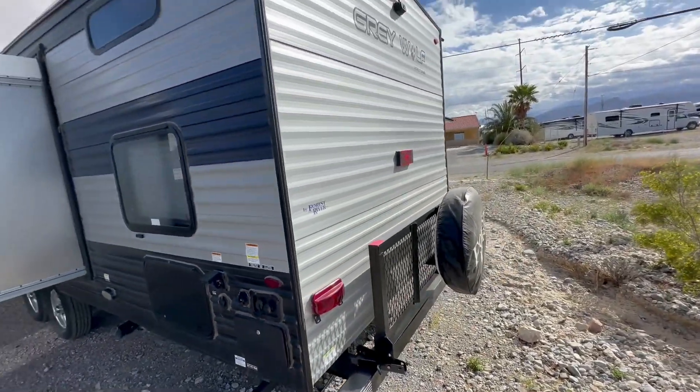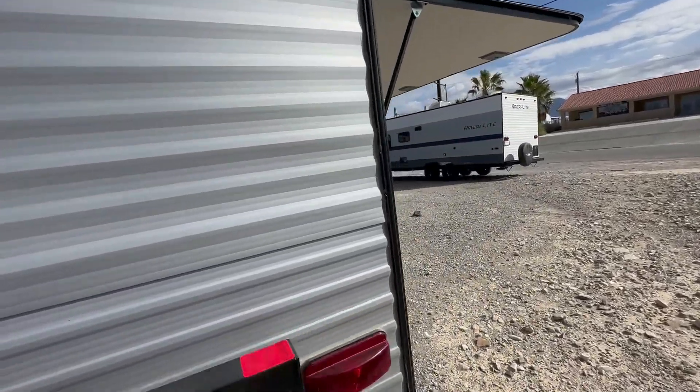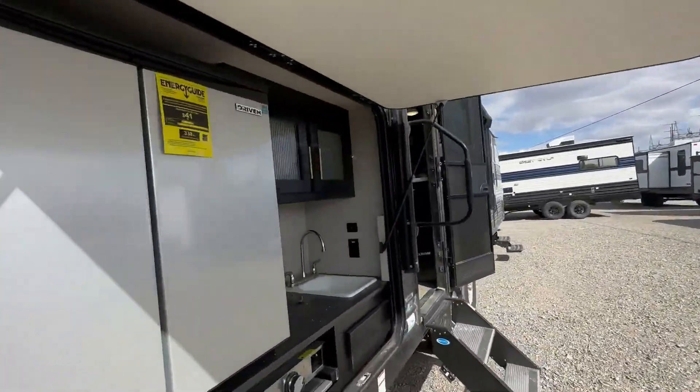Outside shower, backup camera, good outside storage both up front and back behind the bunk beds. You get the rack and a huge outside kitchen.